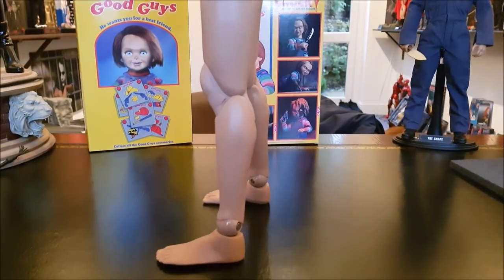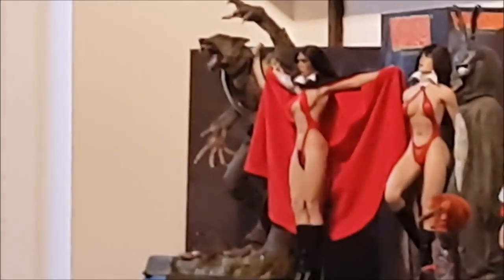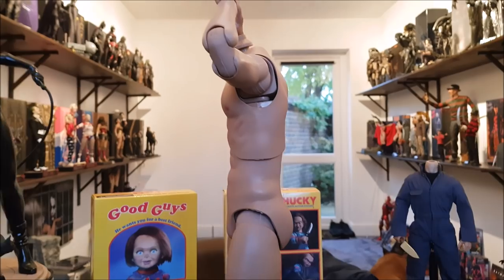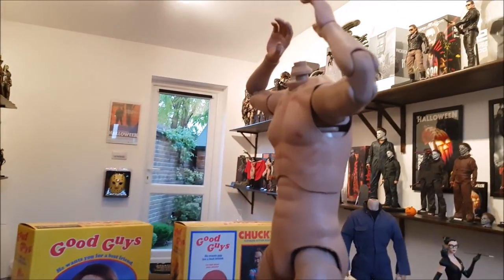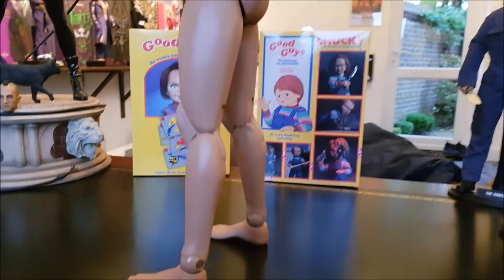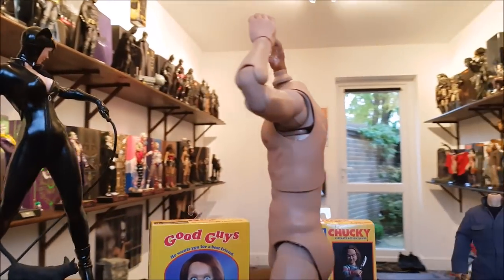My only ever experience with Cool Models is the werewolf figure, that's way down there at the other end — you see that werewolf? That's a Cool Models figure, and that's a great body. Very different from anything else because it is a werewolf that can actually transform into human form with interchangeable parts for the body. They seem to know what they're doing.